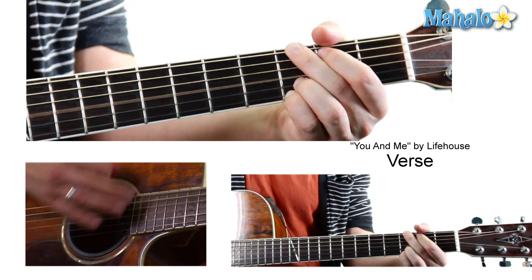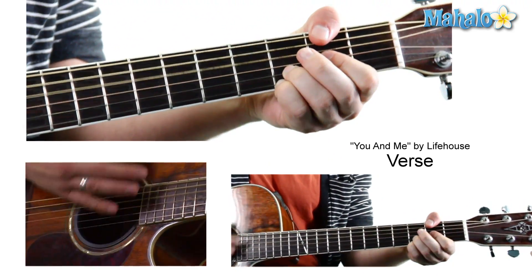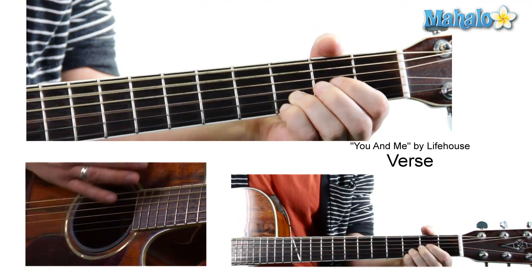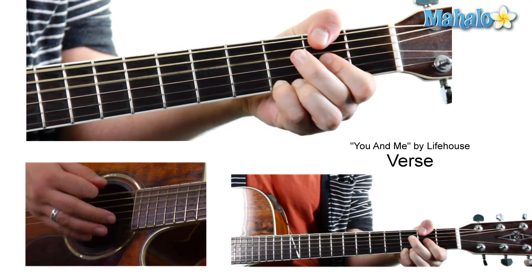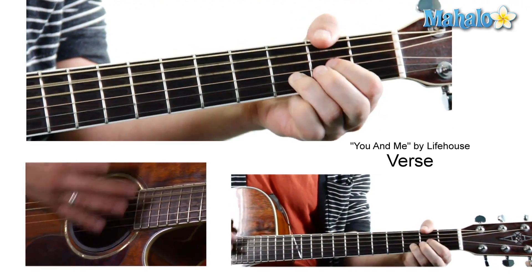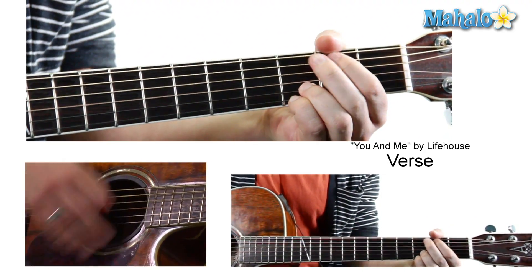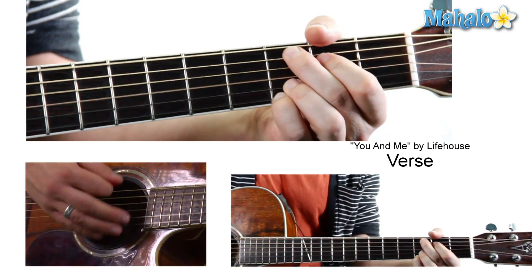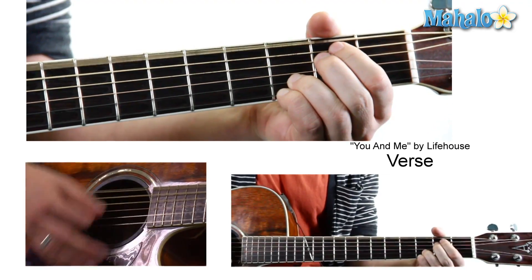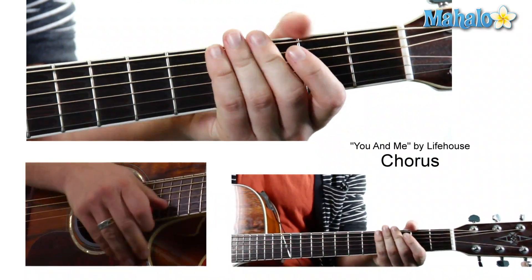Just like this. G, the C add nine, the D sus, the G slash B, E minor seven, to the D, to the C. It's a lot of complex chords. What day is it and in what month? The clock never seems to be so alive. I can't keep up and I can't back down. I've been losing so much time. That's the verse.